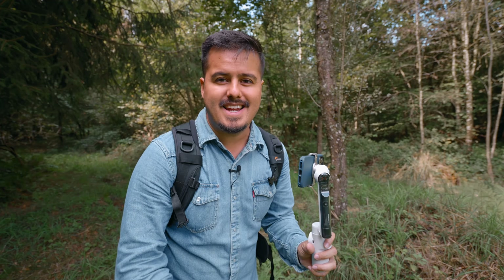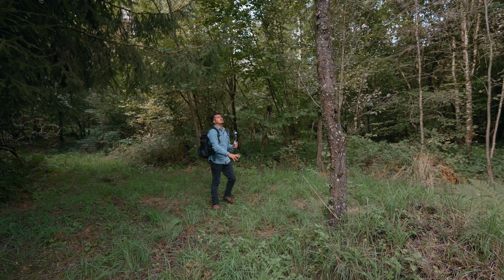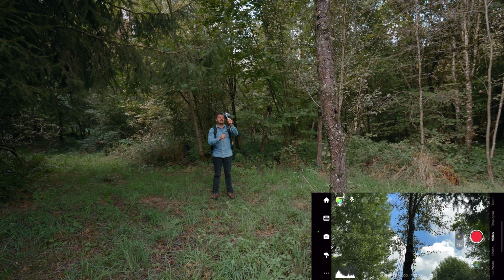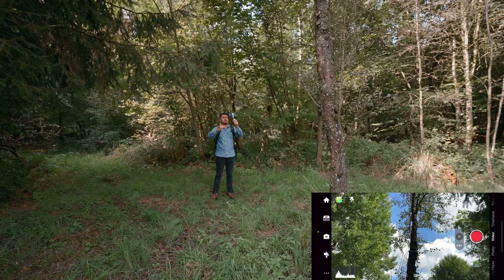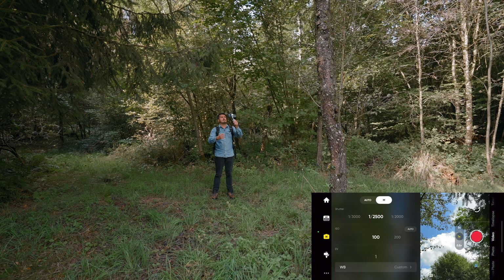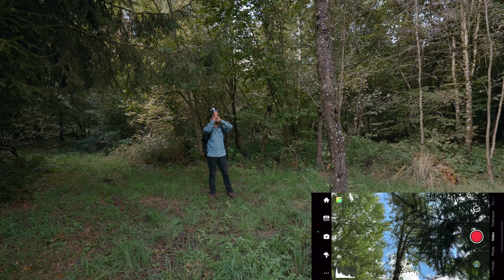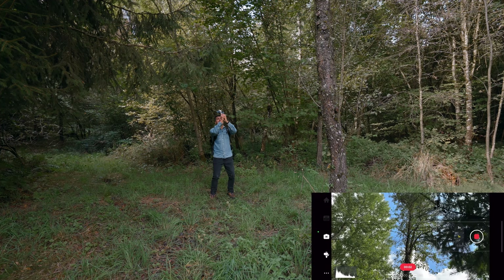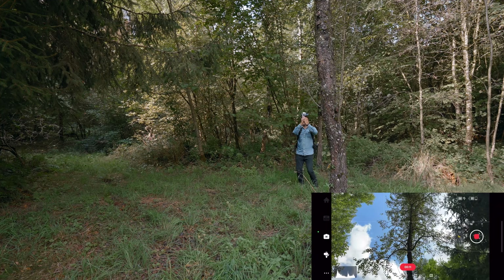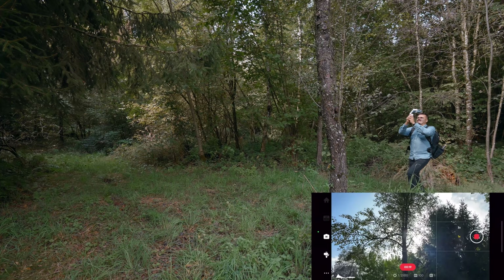Let's start filming. I'm first going to create an establishing shot. I'm going to position myself over here with this tree as the subject, using the 1X lens. I've set the frame rate to 60 frames per second to slow it down later. Because it's cloudy, the exposure changes constantly, so I adjust the shutter to avoid over- or under-exposure. I don't mind the natural motion blur since this will be slowed down anyway. I'm going to start with some foreground and then slowly orbit around that tree. Walk at a steady and constant speed, holding the gimbal with both hands.